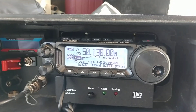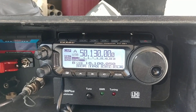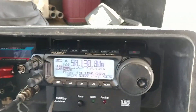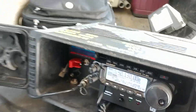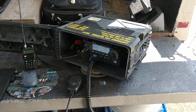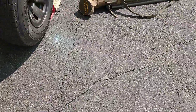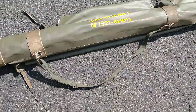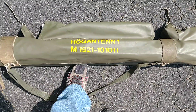All right, this is Katie 2GIY with another radio video. We're just sitting in the backyard playing radio with a new antenna. Obviously that's the go box there. So we got a Swedish discone antenna — that's the name of it there.